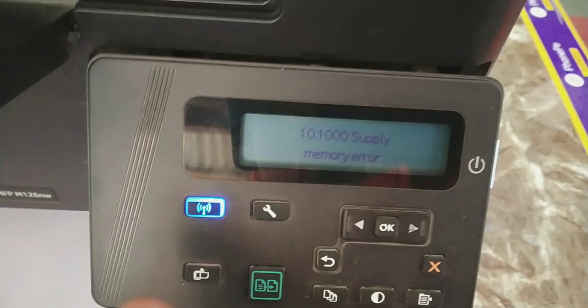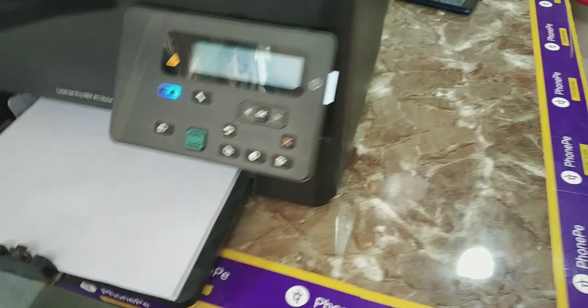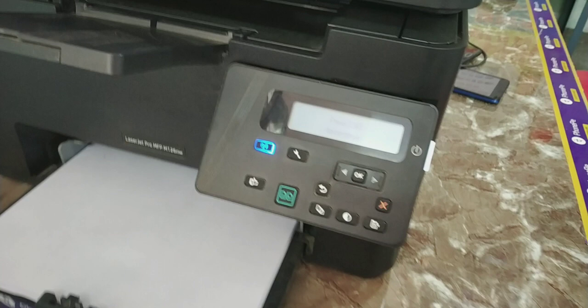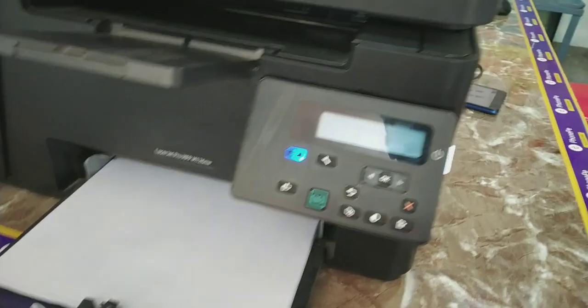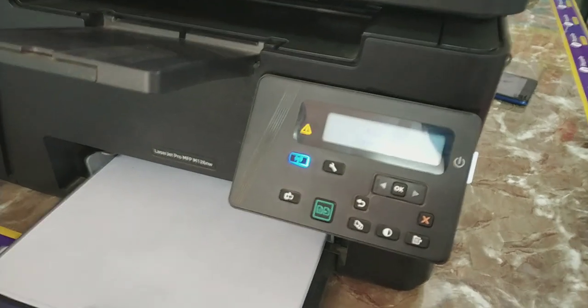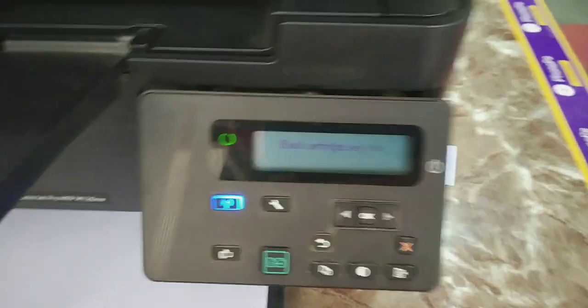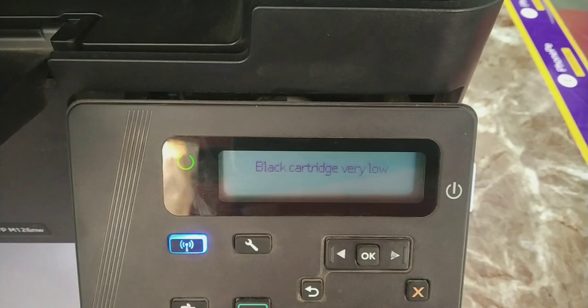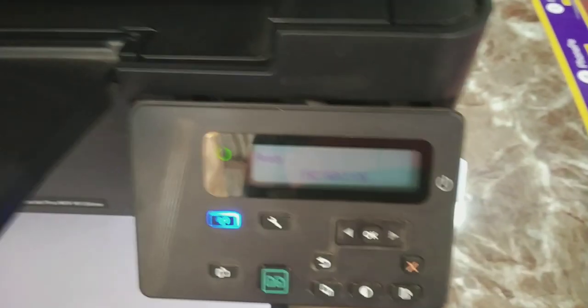This printer has WiFi support and I am using it since 6 months. I am showing some problems I found and the solutions for this printer. One error is black cartridge very low, and after some documents printing this error appears.